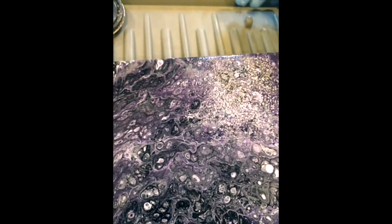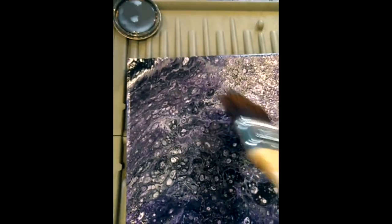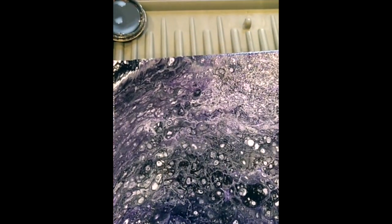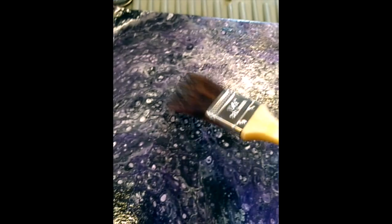Don't forget to check for hair — there's a little brush hair from my brush. Sometimes it's good to tilt the canvas, letting the light hit it at different angles to check for those little brush hairs, because sometimes they're hard to see.